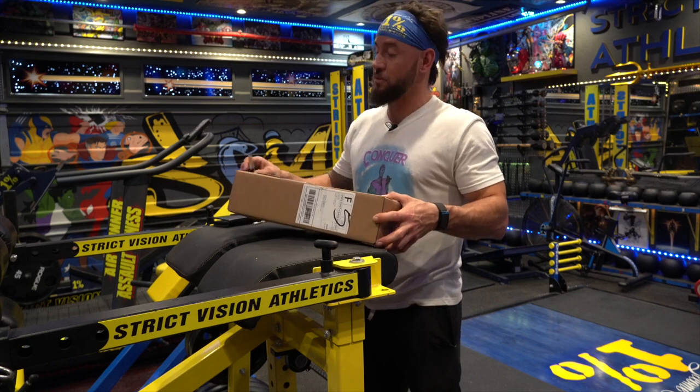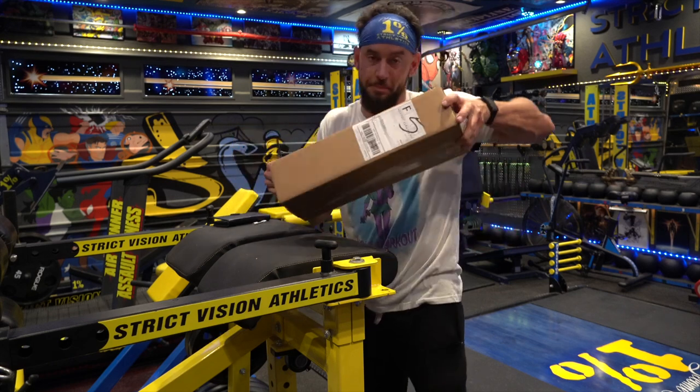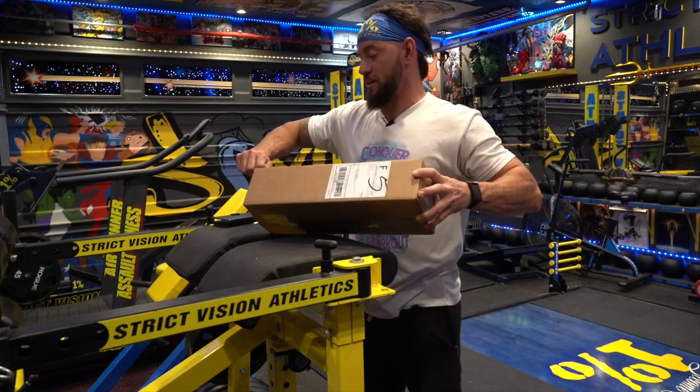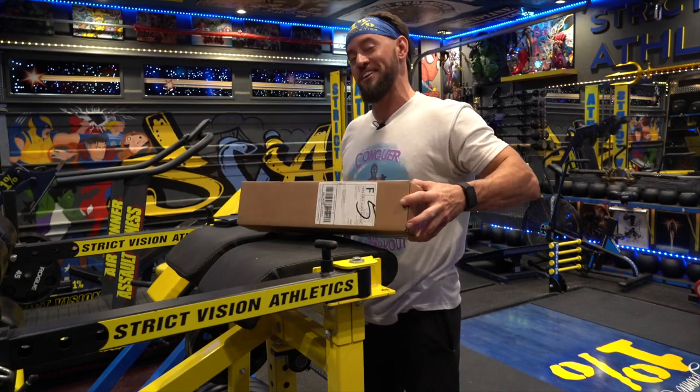What's up guys? Brandon with Strict Vision Athletics here with an unboxing. Today we are unboxing the Plate Snacks. Pretty excited about these — this is something from a company that I have long wanted to partner with.